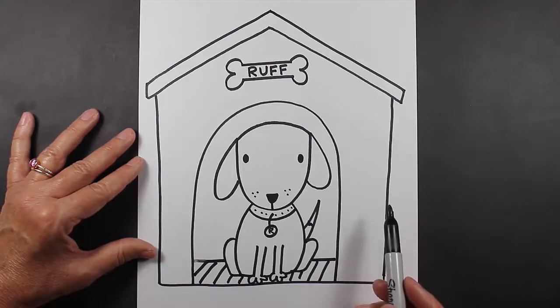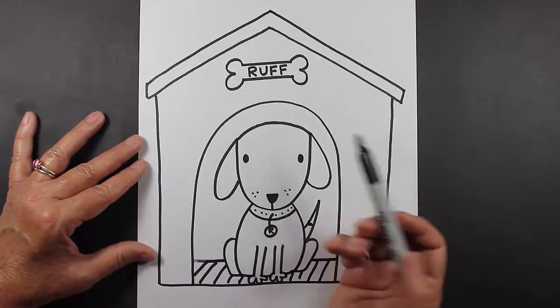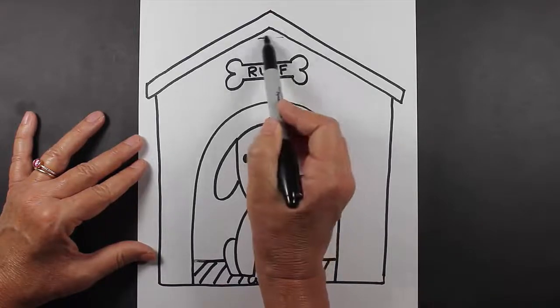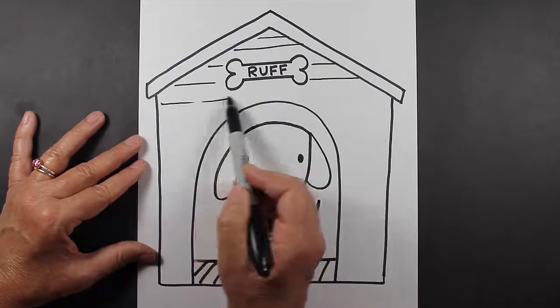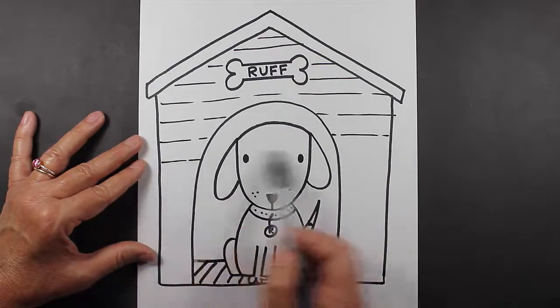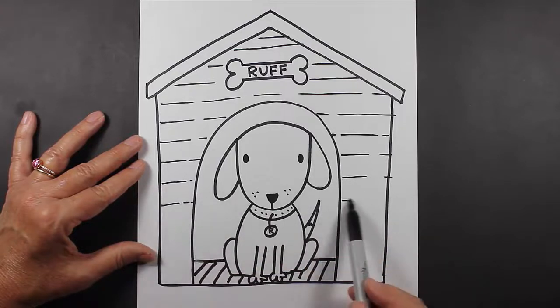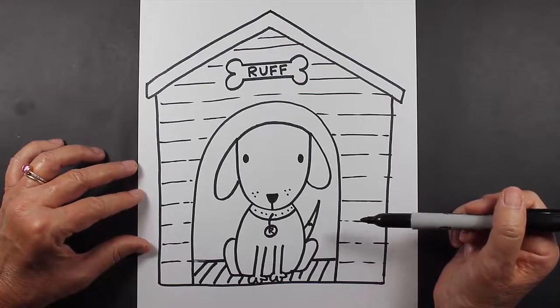Let's add a little bit of detail to our doghouse. I like to think of a doghouse as being made out of wood, so I'm going to lightly make some lines like this — not a solid line, jumping over that space — all the way across and all the way down. Now it looks like my doghouse is made out of wood.